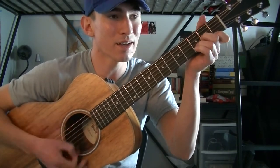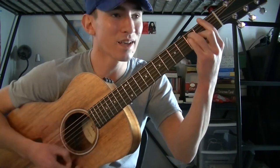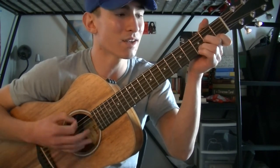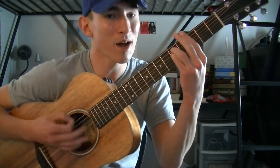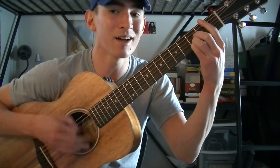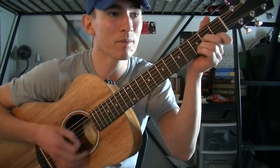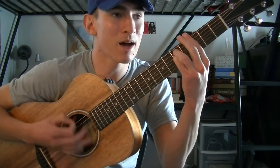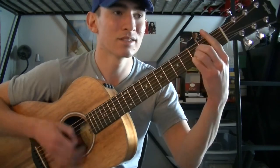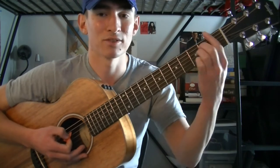And down — I'm catching it on that last part and kind of counting it as the down.